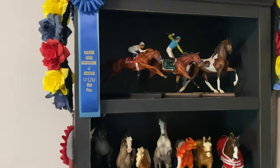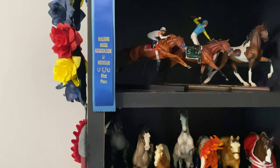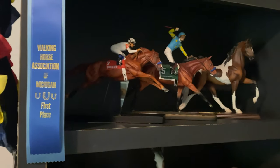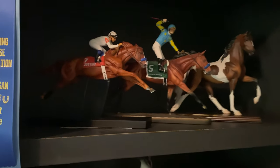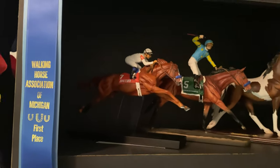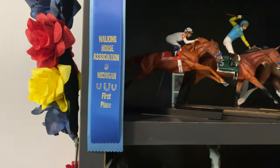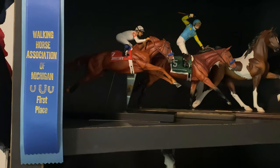Hey guys, it is one half of Mint Model Horses, and today we are doing collection tours — well, I'm doing my collection tour. Obviously, we have two of them here because there's two of us. It's about a week before BriarFest, and we have finally gotten around to doing collection tours. I've filmed this twice now and just haven't uploaded it ever.